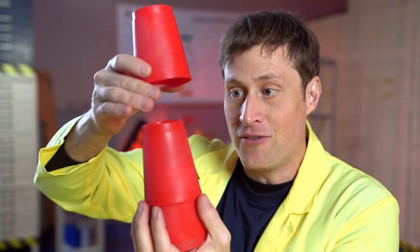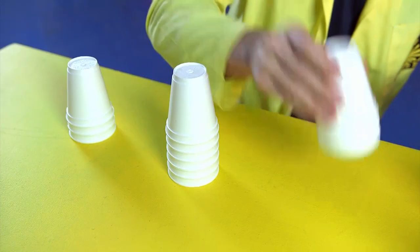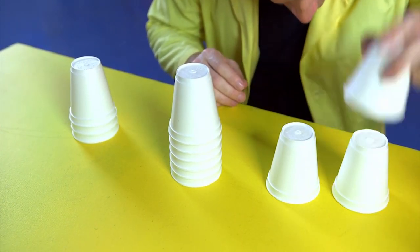You also want the cups to have some weight, because if they have some weight they'll fall out of each other easily. If they don't have any weight — like, say, these Styrofoam cups — it becomes very difficult.